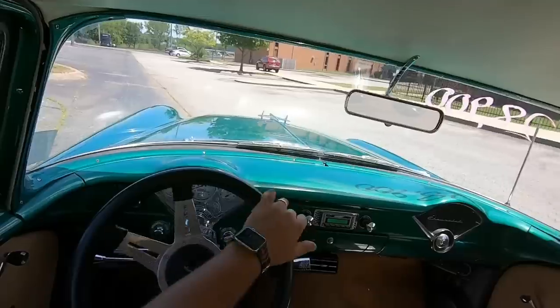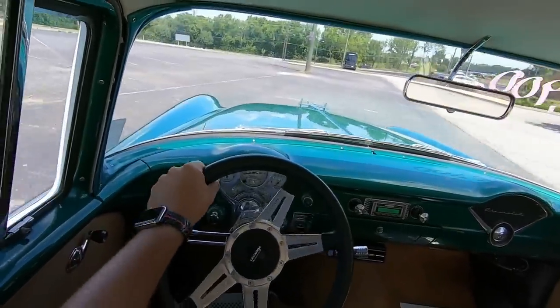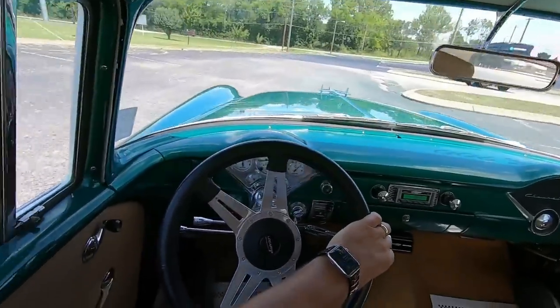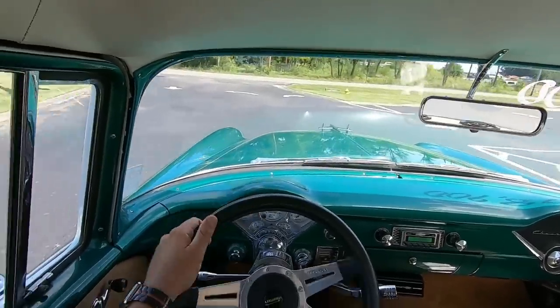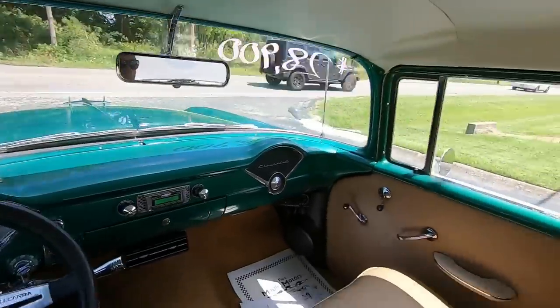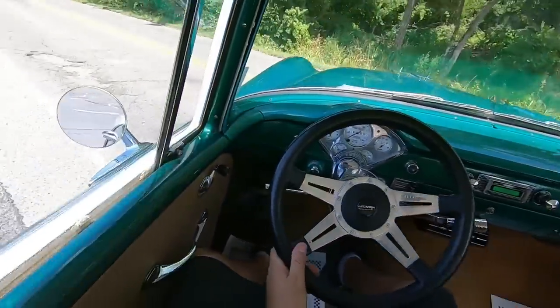I heard a little bit of a popping noise coming from the other side, but I can't seem to get it to do it again while driving around the parking lot. It almost sounded like the yoke down there, but I'm not sure. It ain't doing it anymore — mysterious noise.